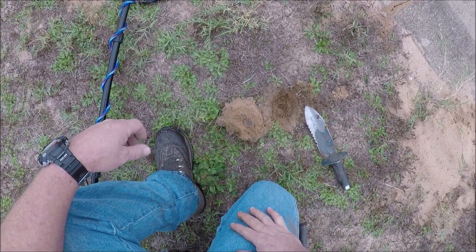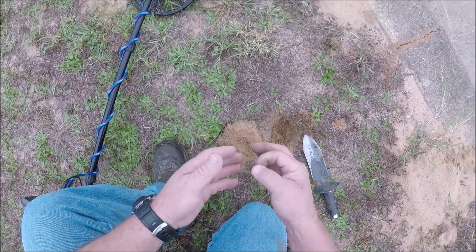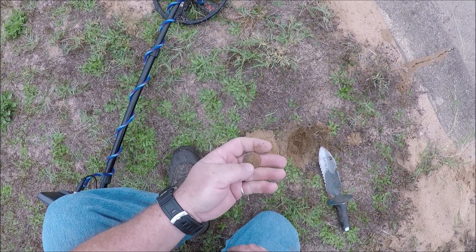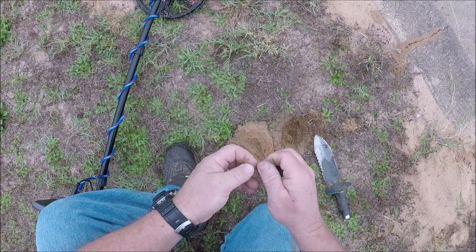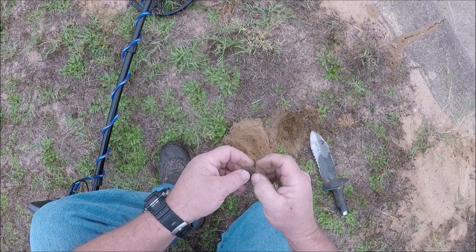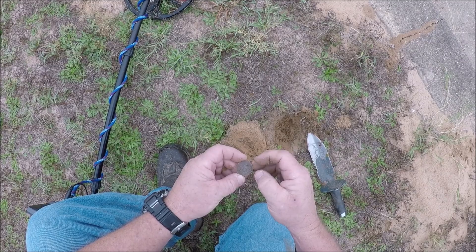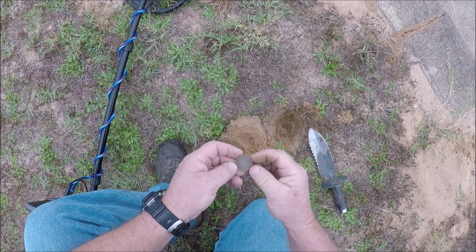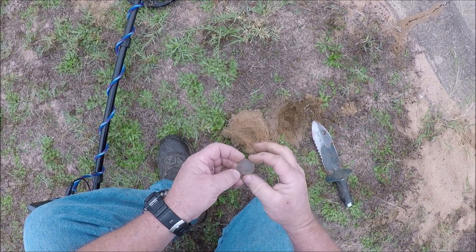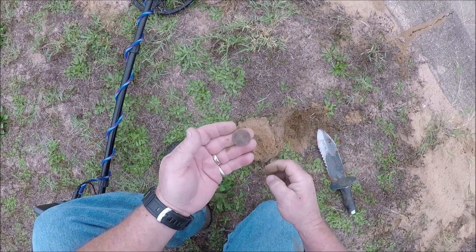Girls softball field now. Got one here coming in at 20-21. There's got to be some kind of token. No cash value — Celebration Station. I don't think it could be that size coming in that range. I've found a few of those before, but I always like finding a token. Definitely beats me digging another penny.